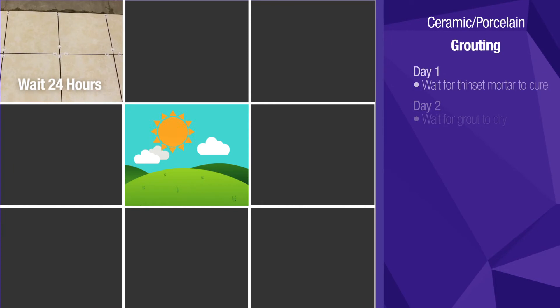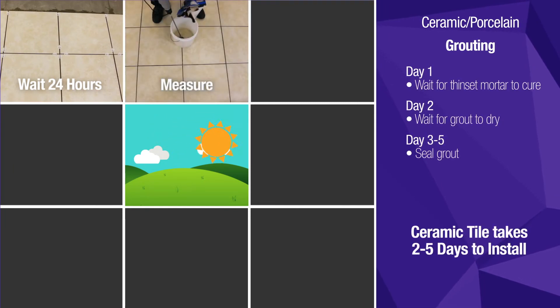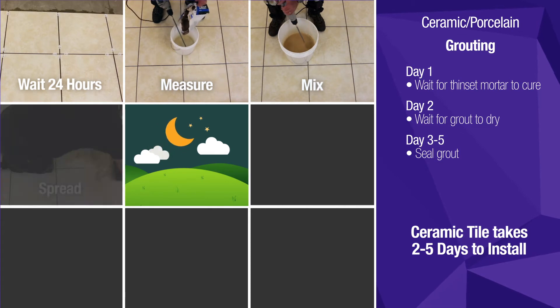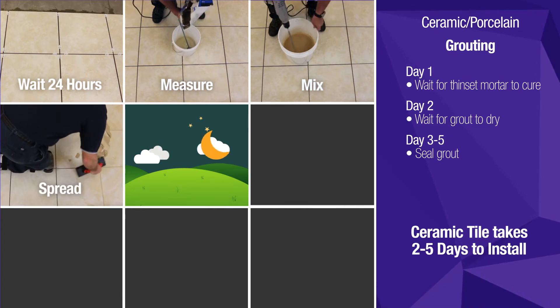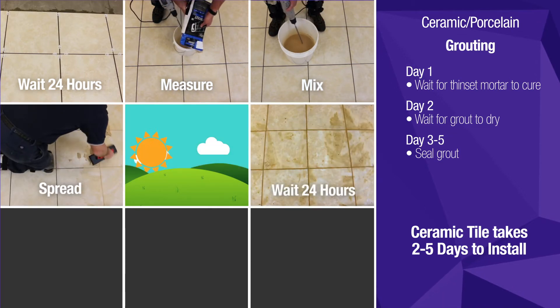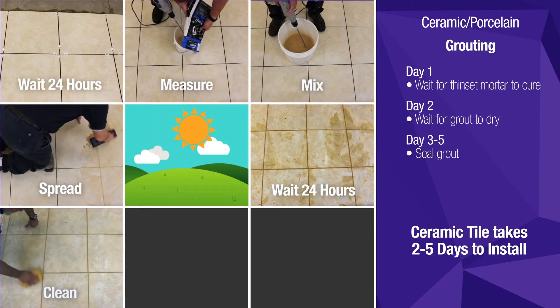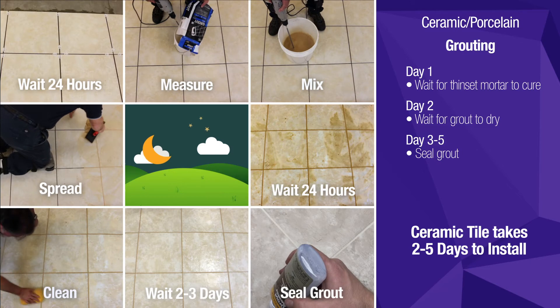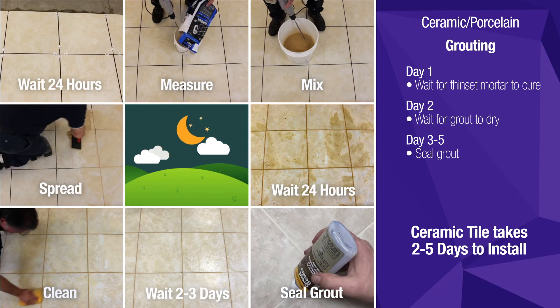Grouting ceramic tiles cannot begin until 24 hours after installing them, meaning you need to dedicate at least two days to the job. Additionally, ceramic grout, like the thin-set, also may require measuring and mixing, resulting in more work and more mess. Some ceramic grouts also require sealing, which requires two to three more days of drying.